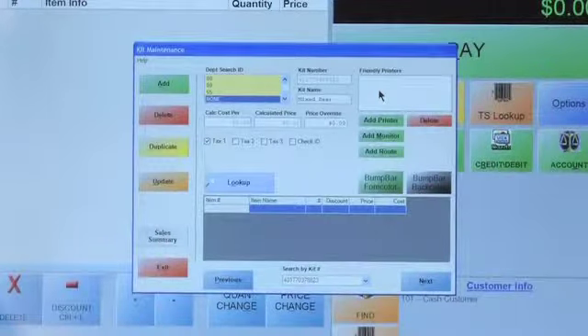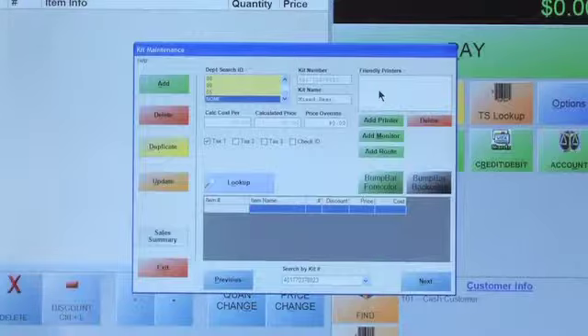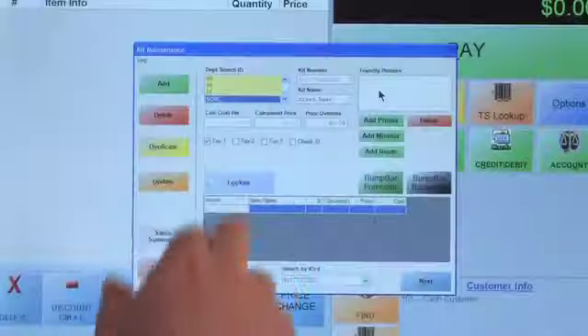I've already created a kit here. I took this card and ran it under the barcode scanner when I clicked on kit number. I've chosen my department and named it 'Mixed Beer' — we're pretending we're a liquor store. You choose your department, put your kit number in, and you can hand-type one, but you'll definitely want to create a barcode most of the time so cashiers can just scan and sell it easily. You can also assign a friendly printer. Now we'll add items with specific costs, a calculated price, and a price override — so instead of adding individual prices together, we override and create our own kit price.